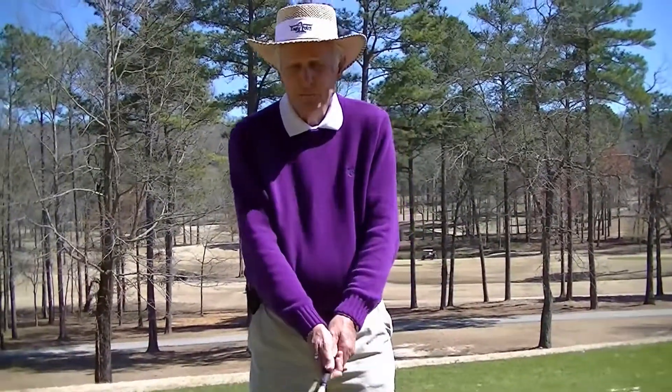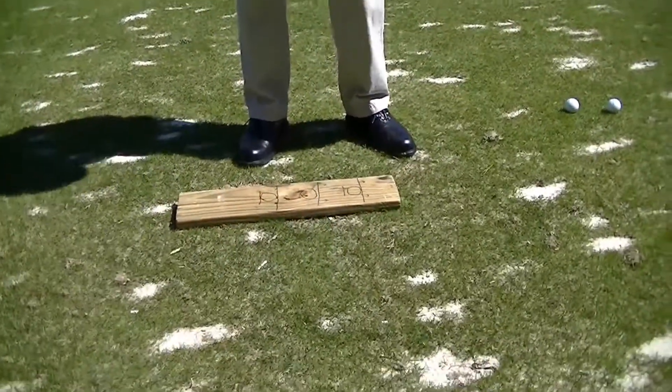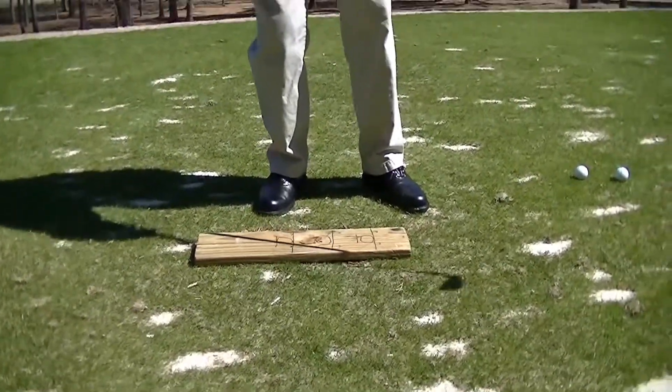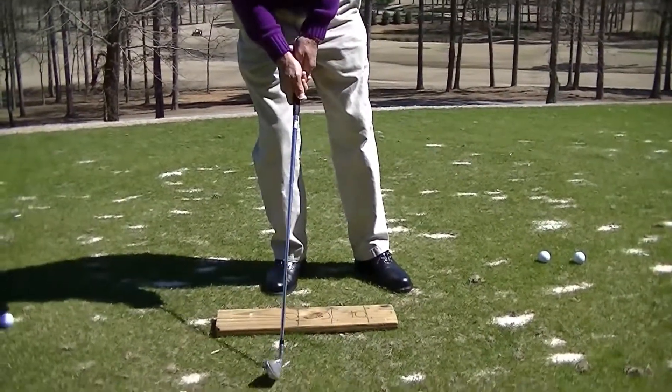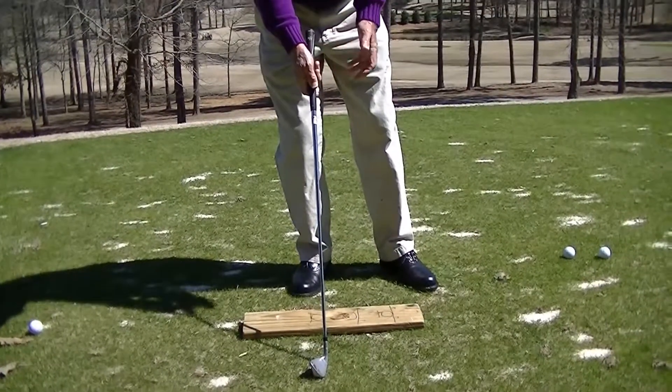I have observed through the years that medium to high handicapped golfers have a real tendency on the downswing to drop the club down and try to elevate the ball themselves. That results in falling back on the back foot, hitting behind the ball about six inches, topping the ball, or actually missing the ball completely.